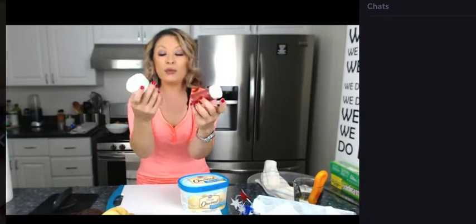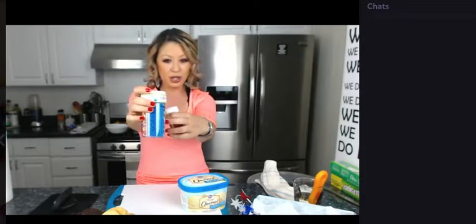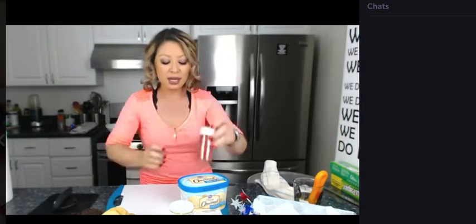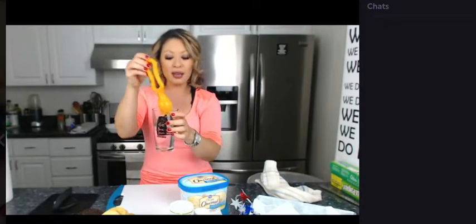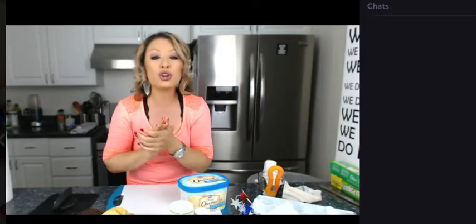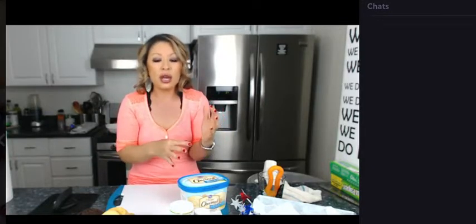Because this is 4th of July, we're going to use red, white, and blue sprinkles — blue sprinkles and red sugar sprinkles. And you need an ice cream scoop. You want to get these made up ahead of time and put them in the freezer so they'll harden. That way, when you put them out for people to eat, they don't melt immediately.